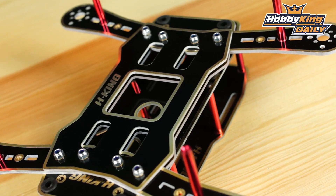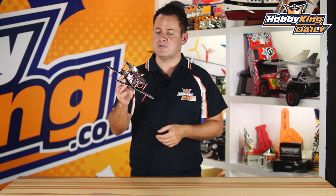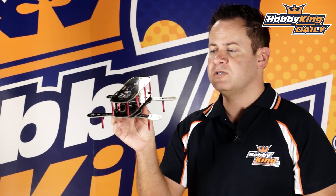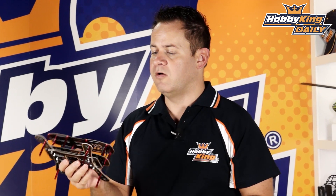It has a bolt pattern right in here that will accept 45 millimeter mounting all the way down to your standard 36 or 31.05 millimeter mounting. On the front side we've got standard board cam mounting that allows you to put any size FPV cam on there — use a little double sided tape or if it's got mounting screws you can use that as well.